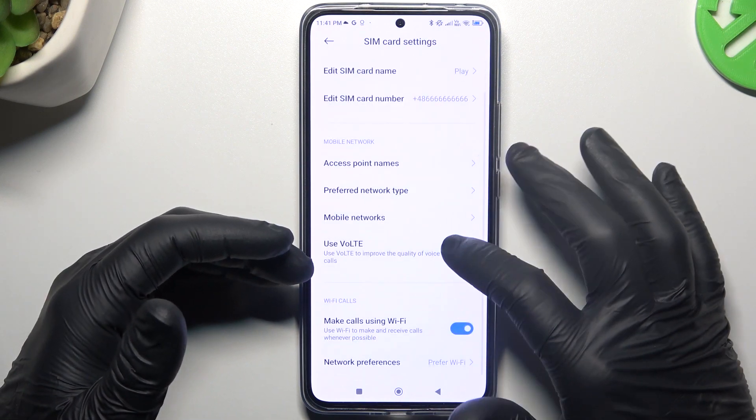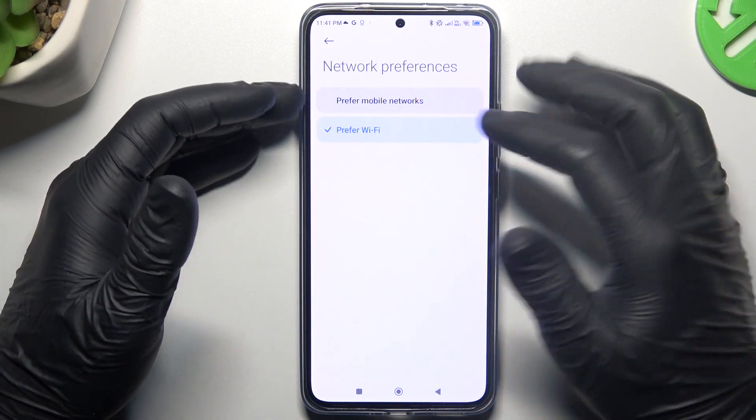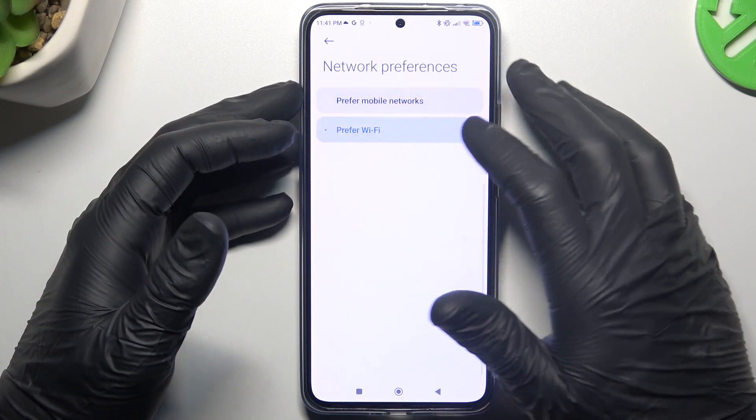If you want to keep this feature activated, you can also change your network preferences to select the priority network for your calls, and this is how it works.